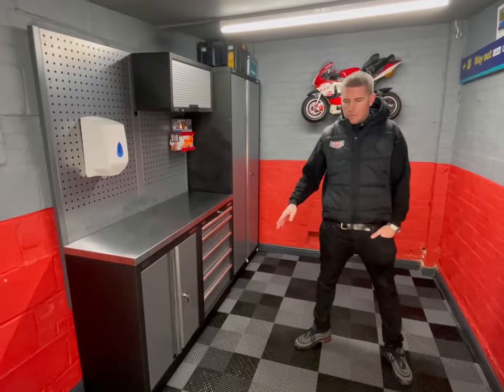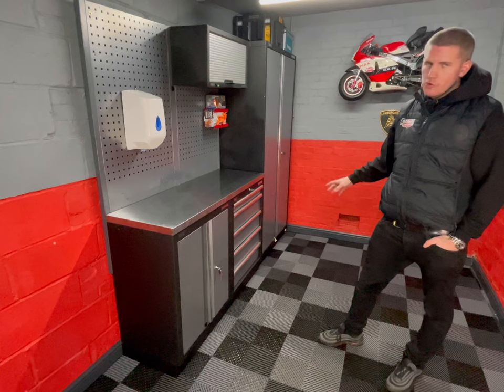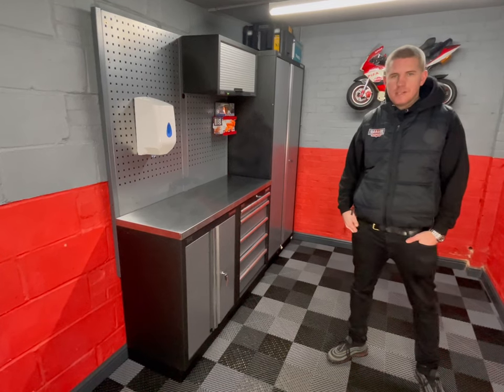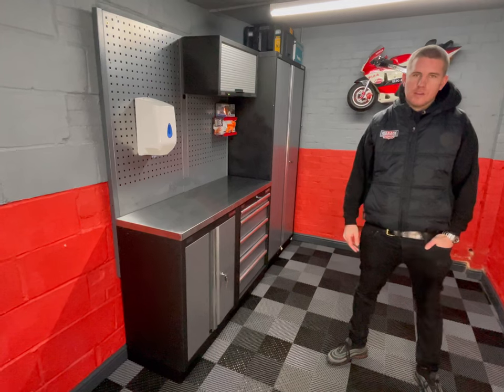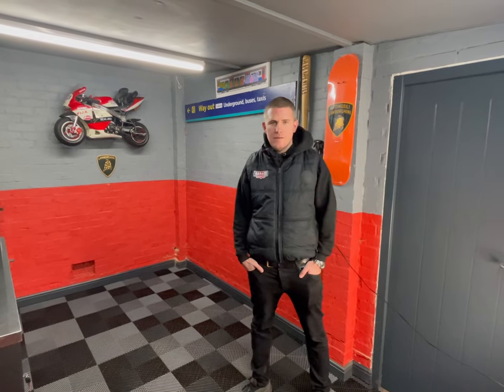That's all finished. We've used our black and dark grey vented tiles with skirting around the edges. This modular storage system the customer already had — we just moved it and refitted it once the floor was done. If anyone would like a quote, go to garagestyleltd.com — we've got premium quality PVC and vented tiles, so drop us a message. Thanks for watching — don't forget to like and subscribe, we've got a lot more content coming this year.